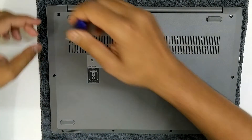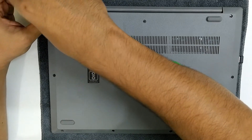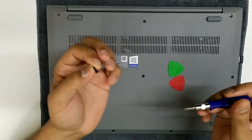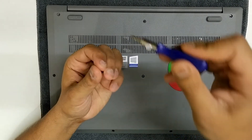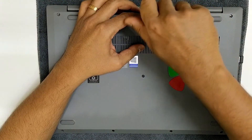When you remove these screws it's better to keep them in the same order and put them back in the same order, because the threads and the lock tight on the threads are accustomed to the threads inside the laptop.